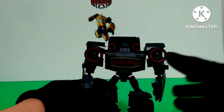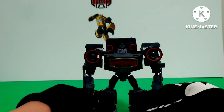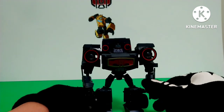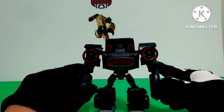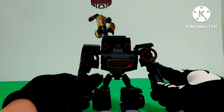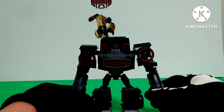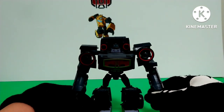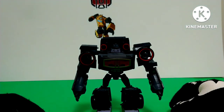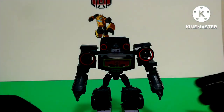Anyways, what are my final thoughts on Transformers Animated Sound Blaster? Well, I think he's a really, really nice figure and I do recommend him. That's it for this video. Please like, subscribe, hit the notification bell so you never miss any of my new videos, and you can follow me on Instagram, same name, Goldfire Prime. I'll see you guys next time.